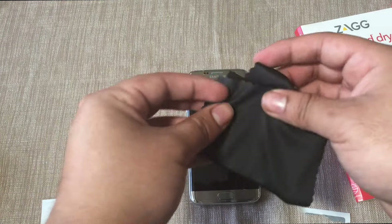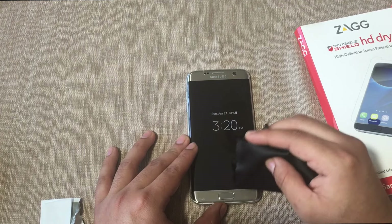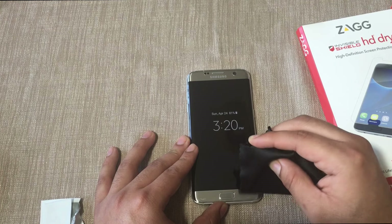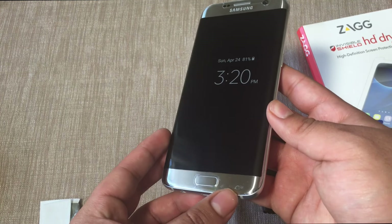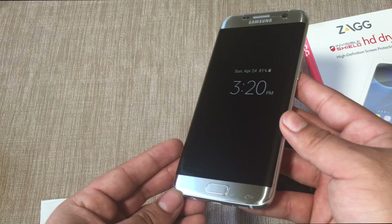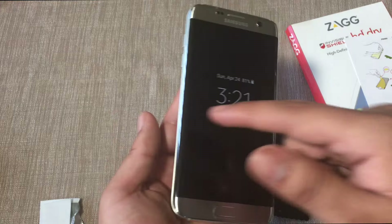Remember that even if there are bubbles on the screen, work them out as much as you can. Any micro bubbles that remain will disappear within 24 to 48 hours. The bottom portion is still a bit bubbly but we'll show you how it looks after 24 hours. As you can see, any micro bubbles should disappear within 24 to 48 hours, so even if you have bubbles on the top or sides, give it some time to settle down.